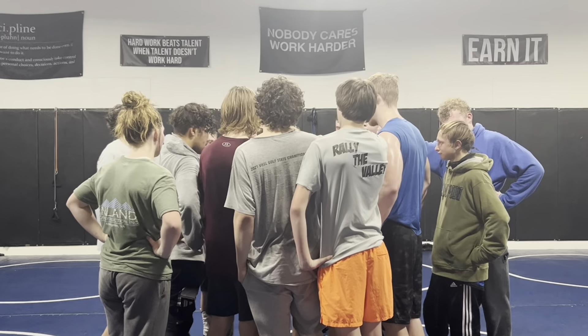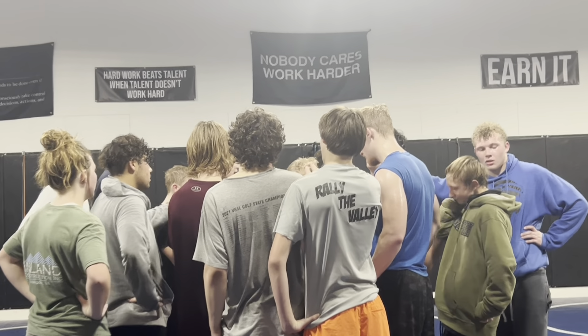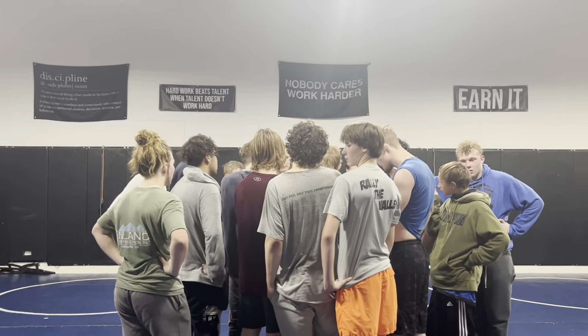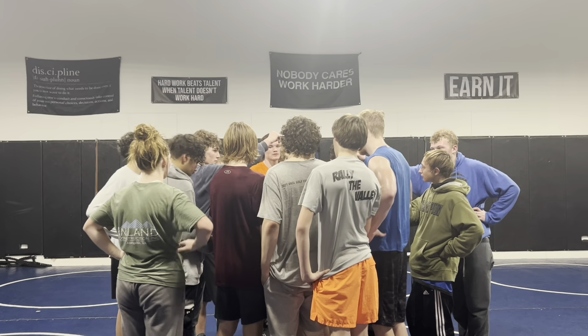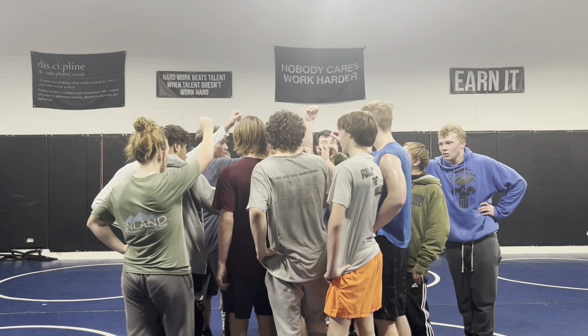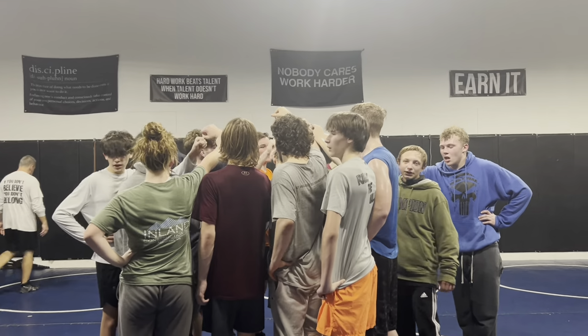Big matches coming up, big leagues coming up, last physical play season. It's time to walk in. We're breaking out — family on three. One, two, three — we're family!